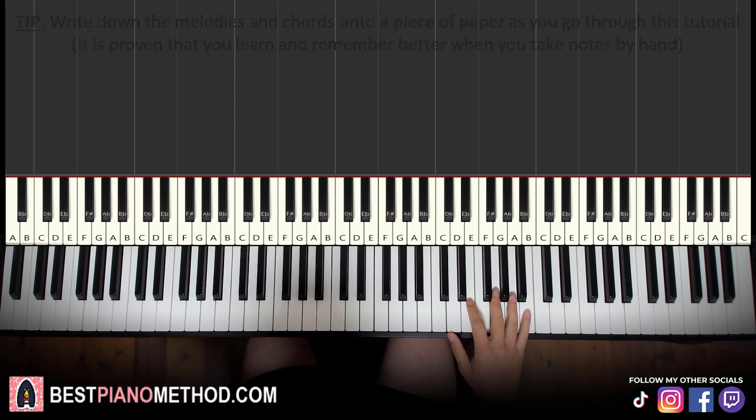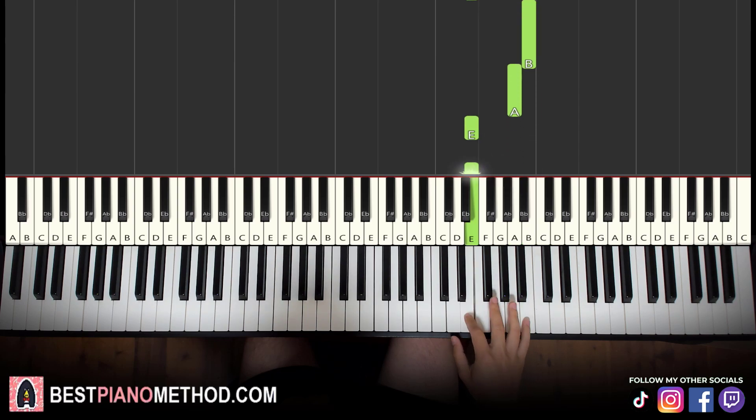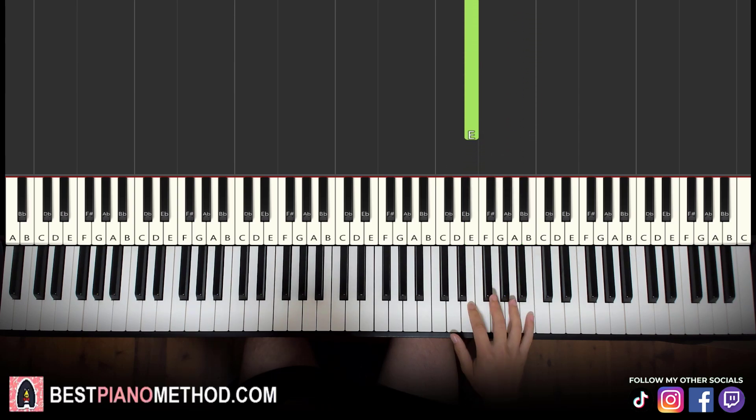So let's break it up into two parts — it's easier to learn. The first part: right hand starts on the B, then A down to E twice, and then repeat again — A, E, E. So those are the eight notes for the first part. Essentially just four notes played twice.